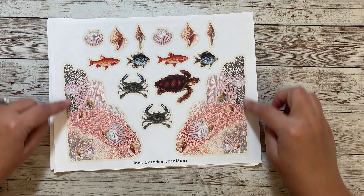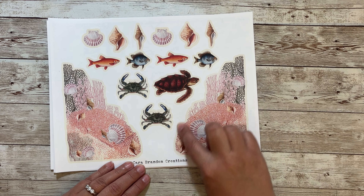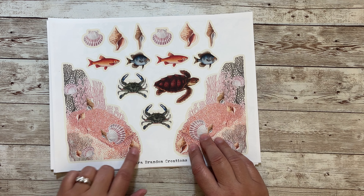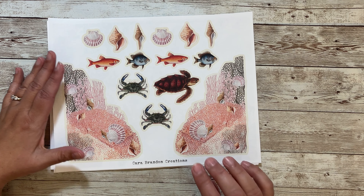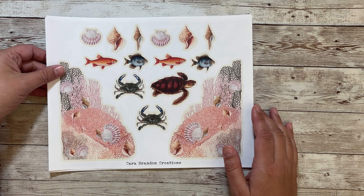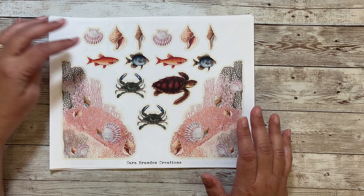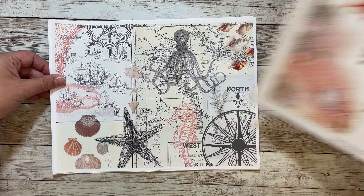And here we have — I have never done one like this before — but it's a tuck spot and it's the shape of the coral. I gave lines to kind of be able to cut it out, and it looks really cool when it's on the journal page. And then there's some fussy cut fish and a turtle and some seashells. It would be really fun for collage.